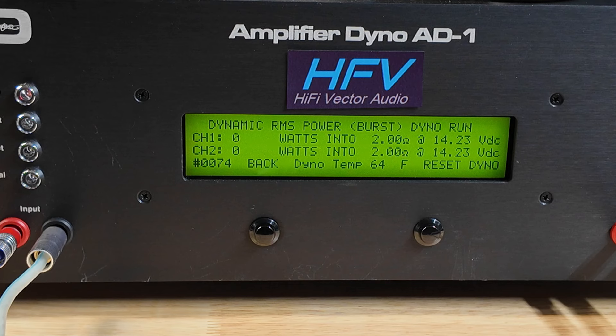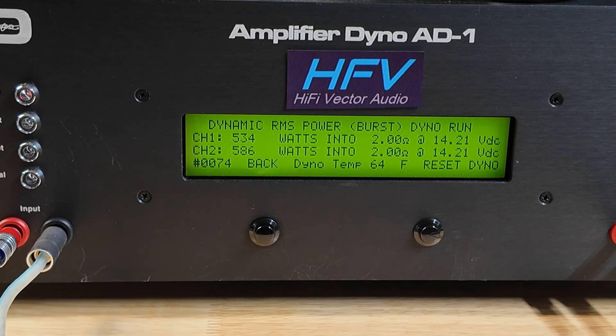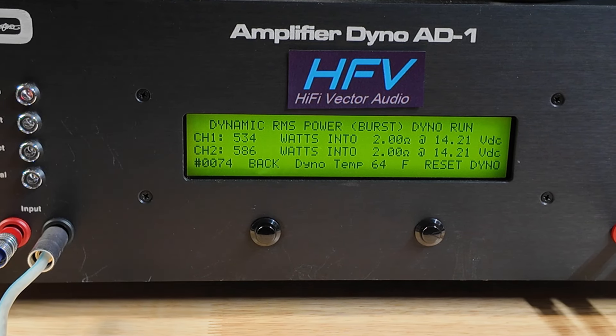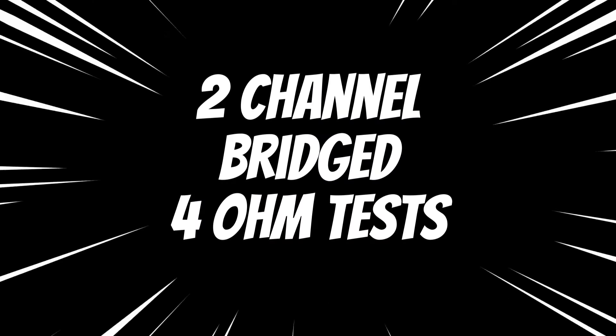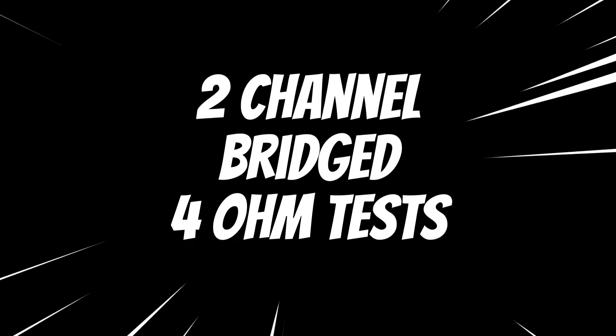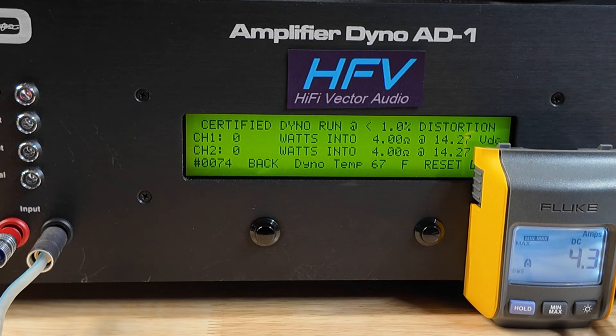We're going to see what it does in 2-channel mode. The dynamic burst at 2 ohm came in between 540 and 590 watts. Now we are in 2-channel mode, and it's only stable at 4 ohms, so all these tests are just going to be at 4 ohms.